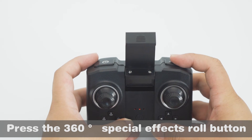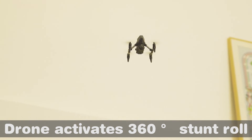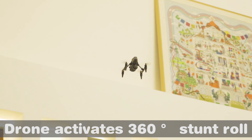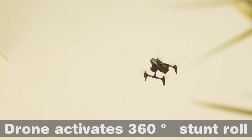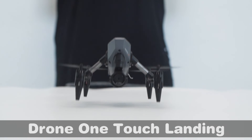Press the 360 special effects roll button and the drone activates a 360 stunt roll. Press the one-button landing button for one-touch landing.